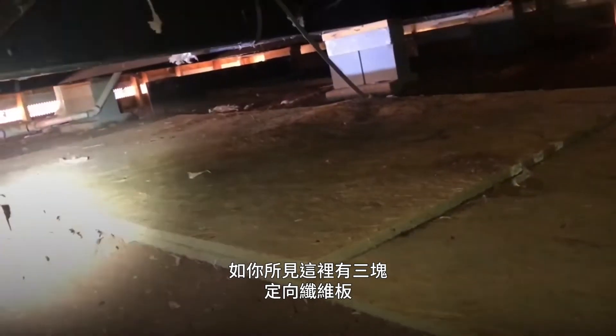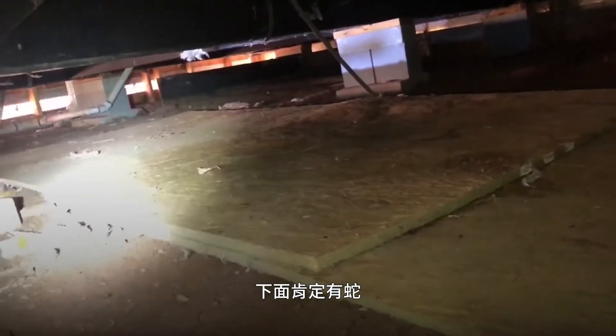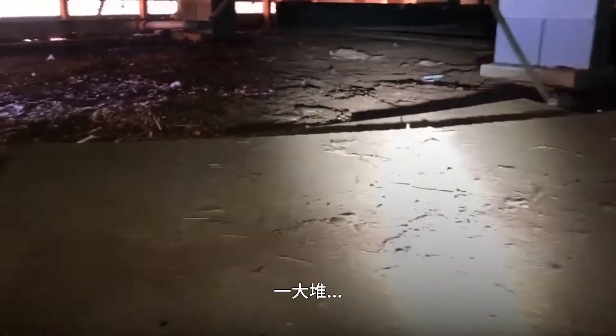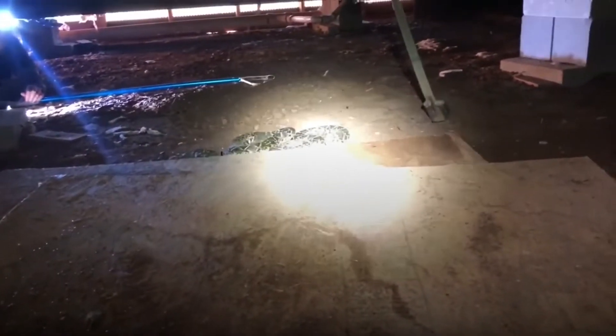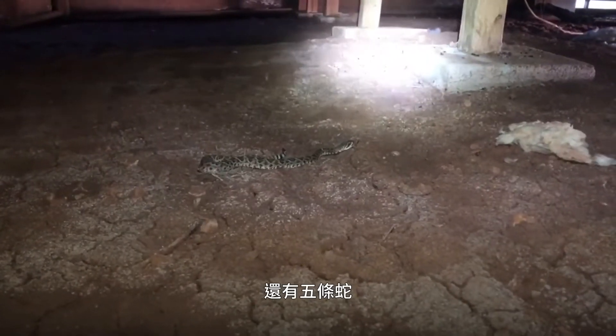As you can see, there are three stacks of OSB board and there are snakes underneath that side for sure. I'm not really sure what's under here yet. A bunch more babies — that's three that I don't know about. We started moving the second board and there are five more snakes to get.